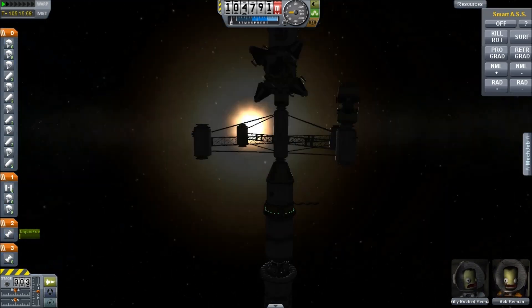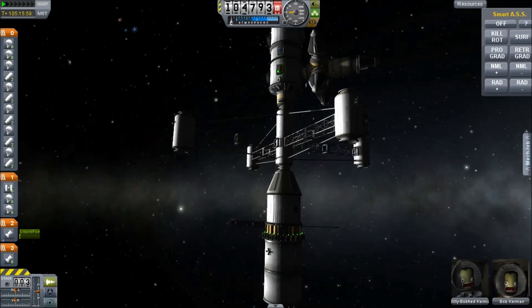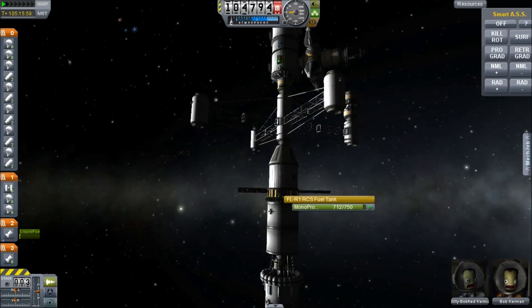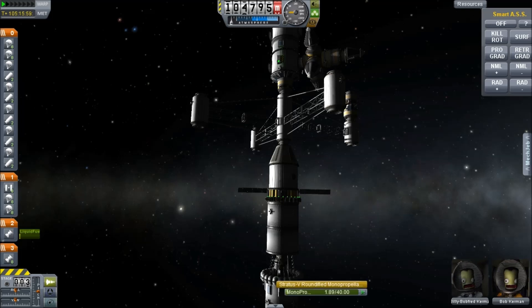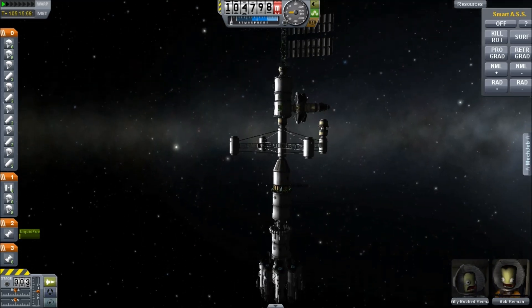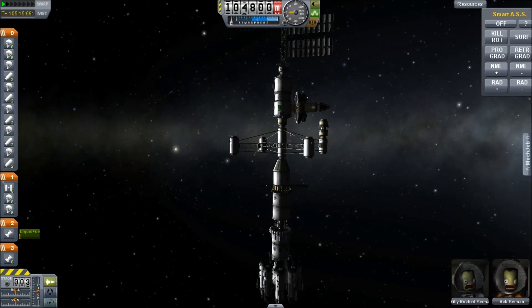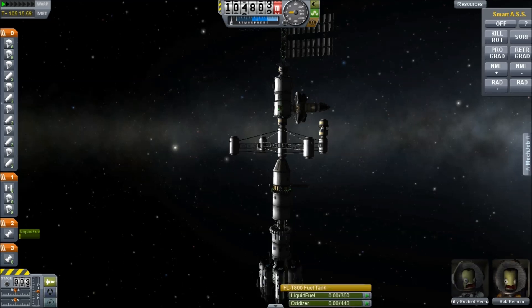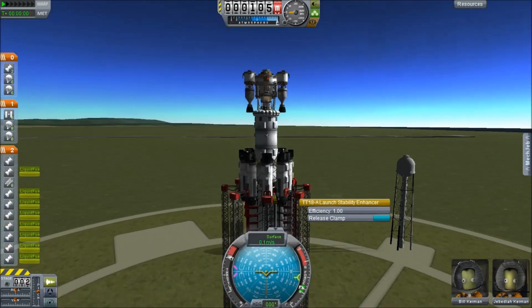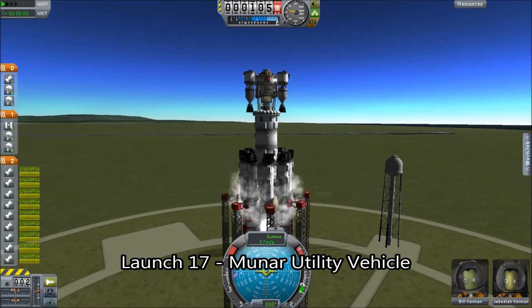Also, roll out the photovoltaics because we're going to need those. We do not want the thing running out of power because we forgot — that's quite common for me, to launch a space probe and then realize I forgot to extend the solar panels. This thing is able to supply the barest minimum of survival capabilities. We also have a bunch of fuel in the main tank and I can transfer that in there. Anyway, we return the spacecraft to the planet.